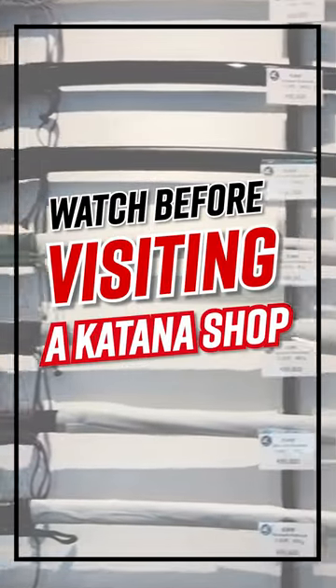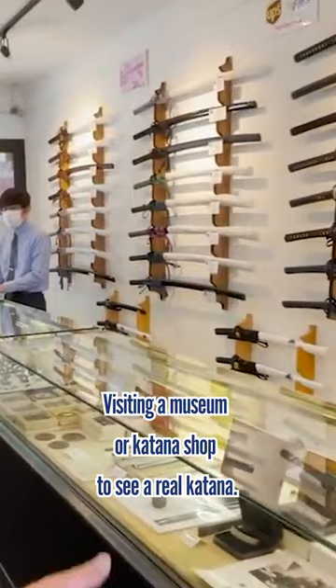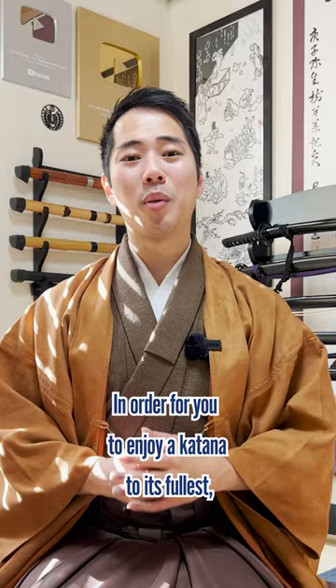Watch before visiting a katana shop. One thing I absolutely want you to do in Japan is visiting a museum or katana shop to see a real katana. In order for you to enjoy a katana to its fullest, there are three things you should look out for.